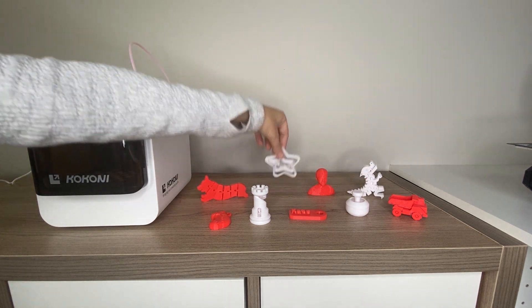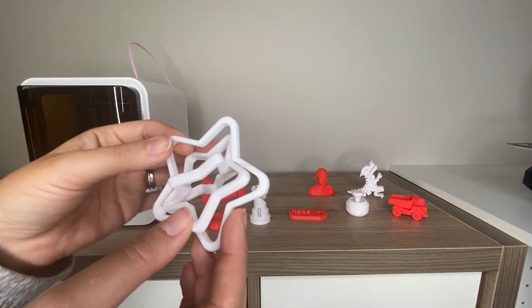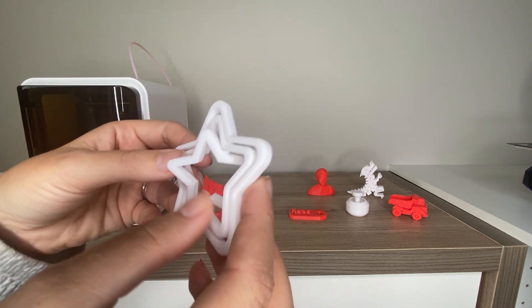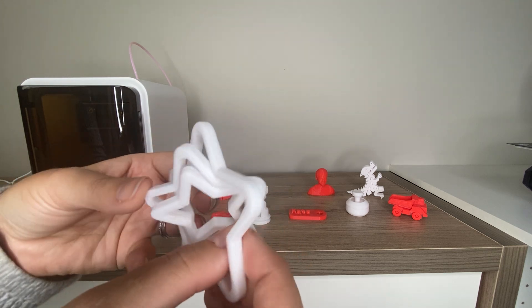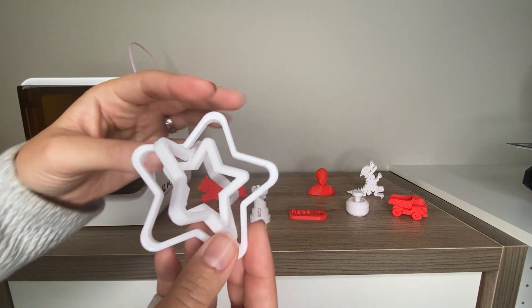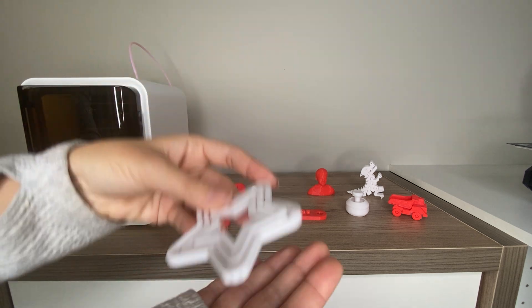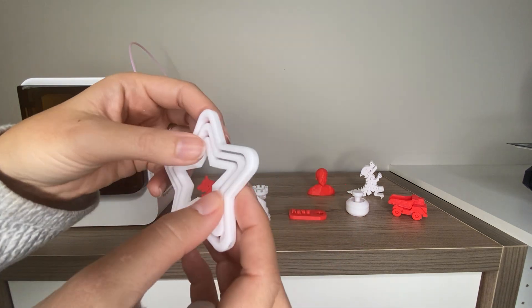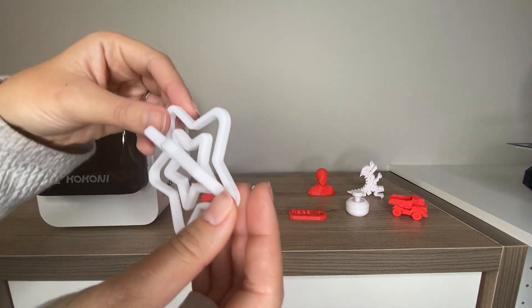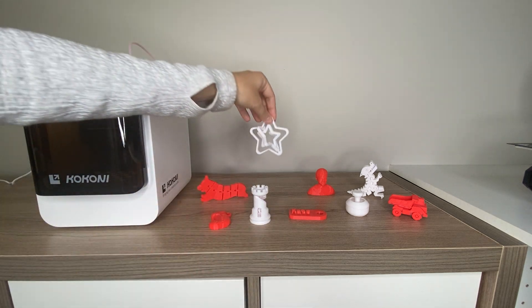Here we've got another sort of fidget-type toy with these rotating stars. This is fun to keep little hands occupied and would be a cool little display in a child's room. It prints in place, you peel it off, and then you can get the pieces to move and create this rotating effect.